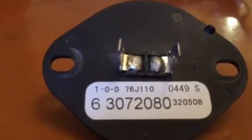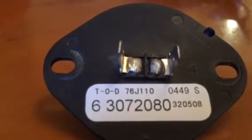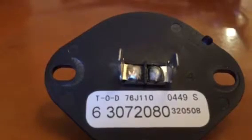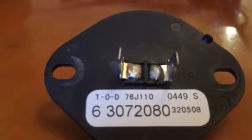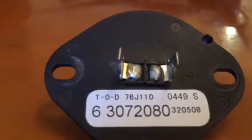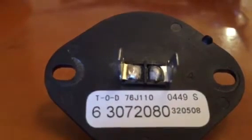The problem is, if this thermistor goes bad, the whole dryer is done. This little part goes bad and the dryer is gone. You can't find this thermistor new anywhere on the internet — only on eBay, where they're selling pre-owned thermistors, so you really don't know if it's going to be good or not.